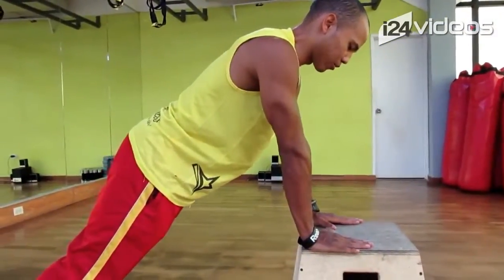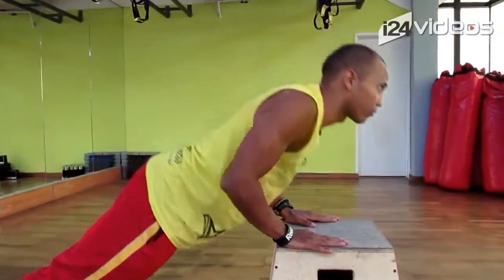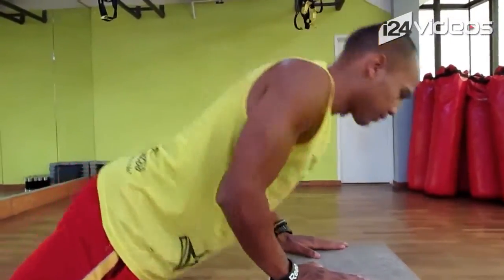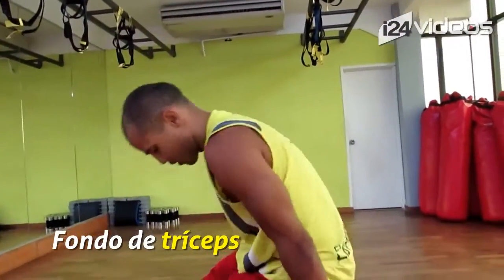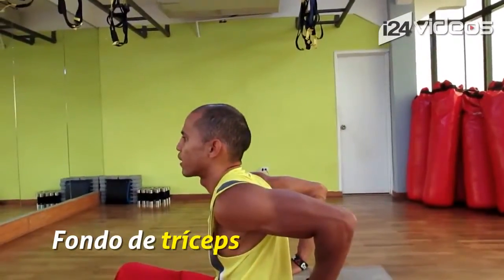En la flexión, recuerden llevar los codos hacia atrás. Flexión, siempre espalda derecha, flexionamos — la fuerza tiene que ser hacia abajo. Ahí estamos trabajando lo que son los trices. Y como ya les había explicado, vamos con el fondo de trices: apoyamos las manos acá, colocamos los pies a 90 grados y flexionamos.